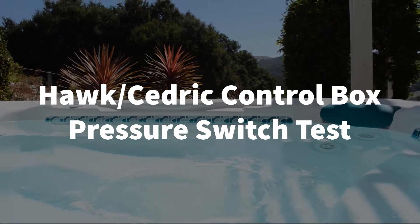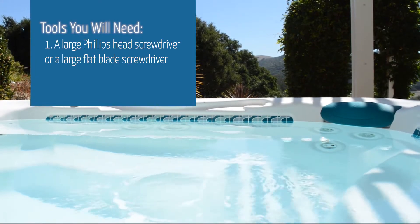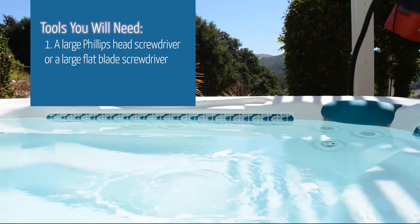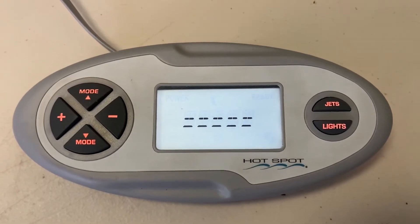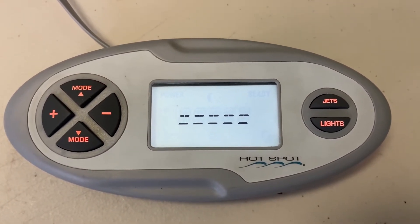First, let's determine the tools you will need. You will need a large Phillips head or flat head screwdriver. This is the error code you will see on your control panel when you have a bad pressure switch.